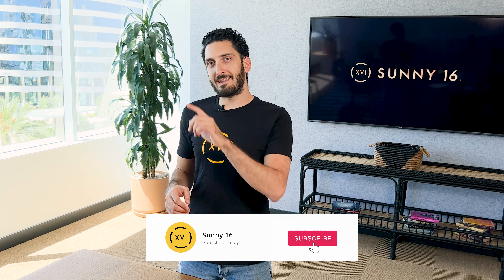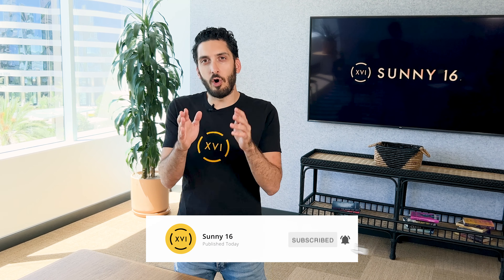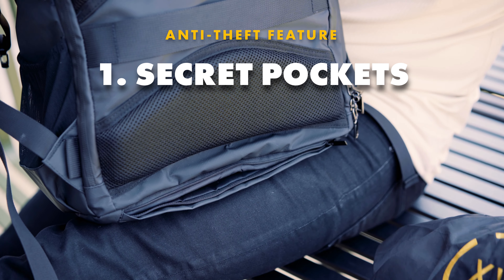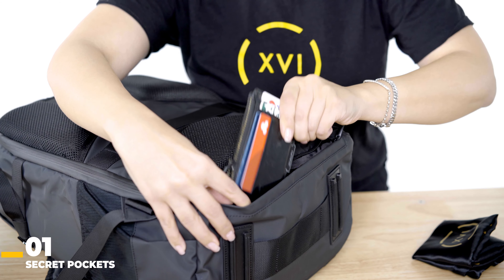Subscribe and tap the bell to be notified of all future videos. To illustrate some of these features, we'll be using the Voyager anti-theft backpack as an example. When you're buying an anti-theft backpack, you want to make sure that there are some secret pockets within it — these are the ideal spots to hold your valuables.